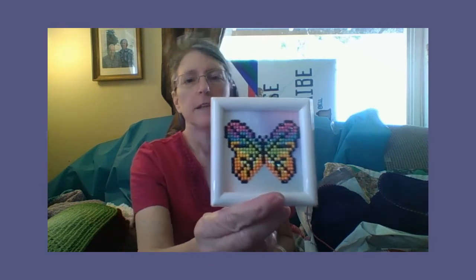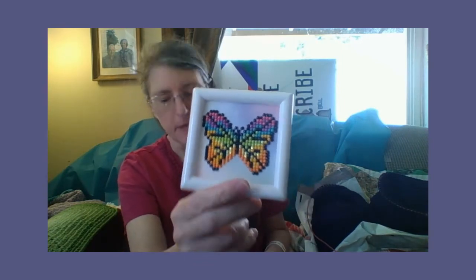I want to show you some of my diamond paintings that I have finished. I'm going to start with the smallest ones and work my way up to the larger ones. The first bunch is the really small ones — my butterfly and my happy face with earphones on.